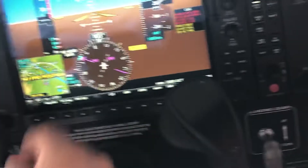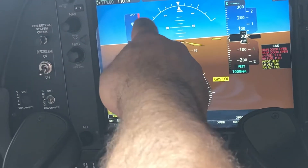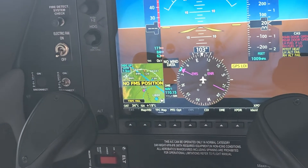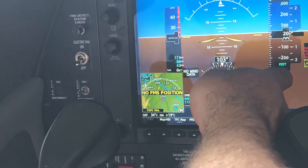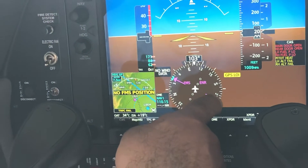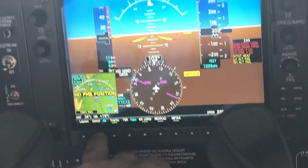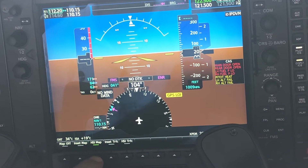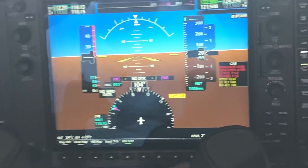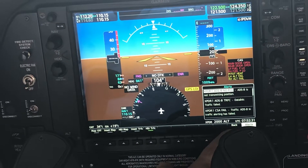This instrument panel is the same as the analog layout. With the artificial horizon, here we have the three standard instruments: the airspeed indicator, the attitude indicator, vertical speed, and HSI. You can also display a map on the HSI. You can change the different layout of this screen.